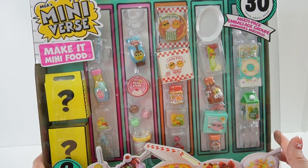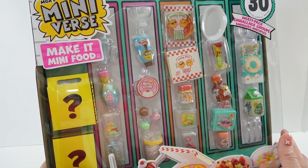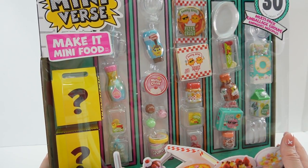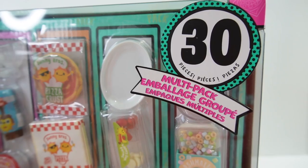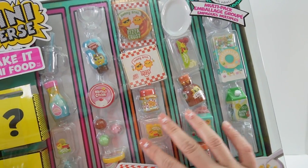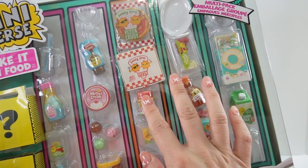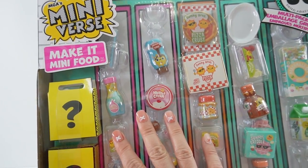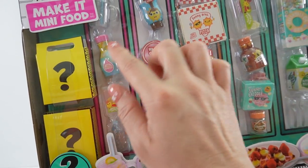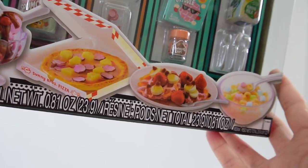Hi everyone, welcome to EVs Toy House and today we're going to be making a full day's worth of food with the mini-verse. This is the Make It Mini Food multi-pack and inside are 30 pieces. On the front of the box you can see all the different things that you can make. We've got some cereal, some desserts, a pizza, and we even have drinks. And over here we have two bonus surprises. So are you getting hungry? Let's get started.